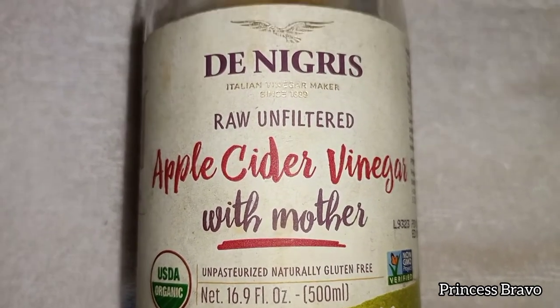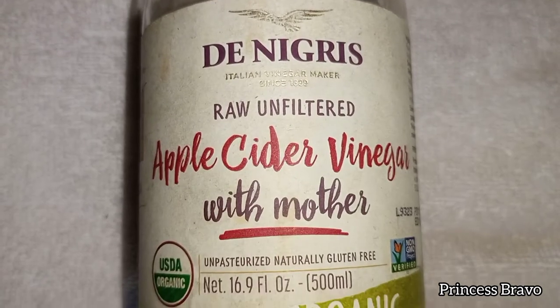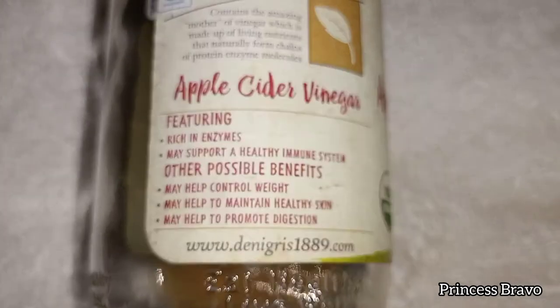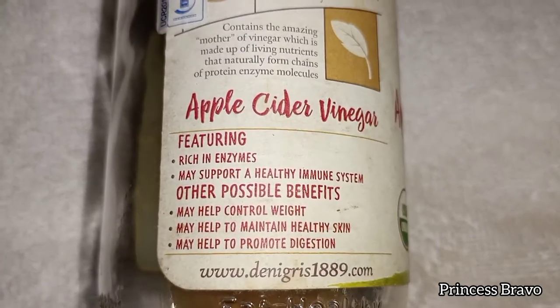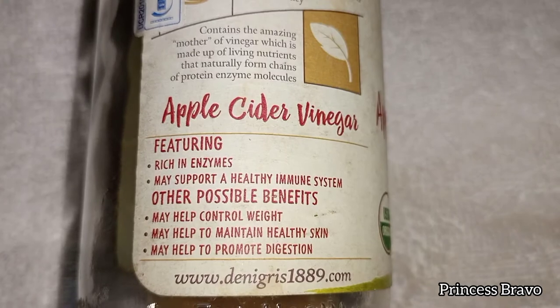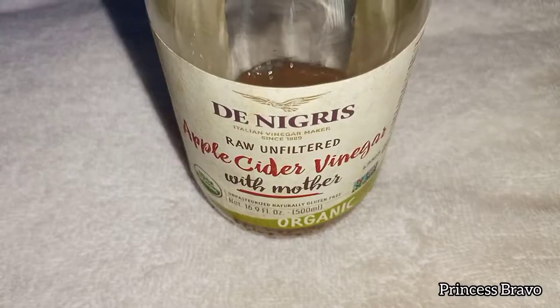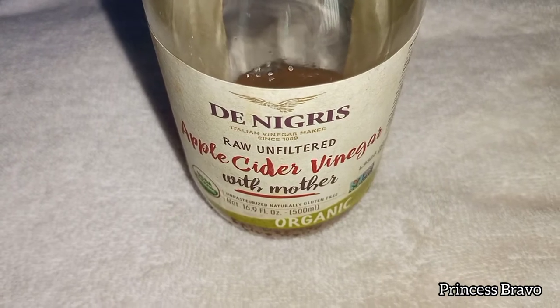The Apple Cider Vinegar has very many benefits other than applying it topically on your skin. You can also drink it — I mix a bottle cap of the Apple Cider Vinegar with a glass of drinking water. This really helps with my digestion, my immune system, and also controlling my weight.